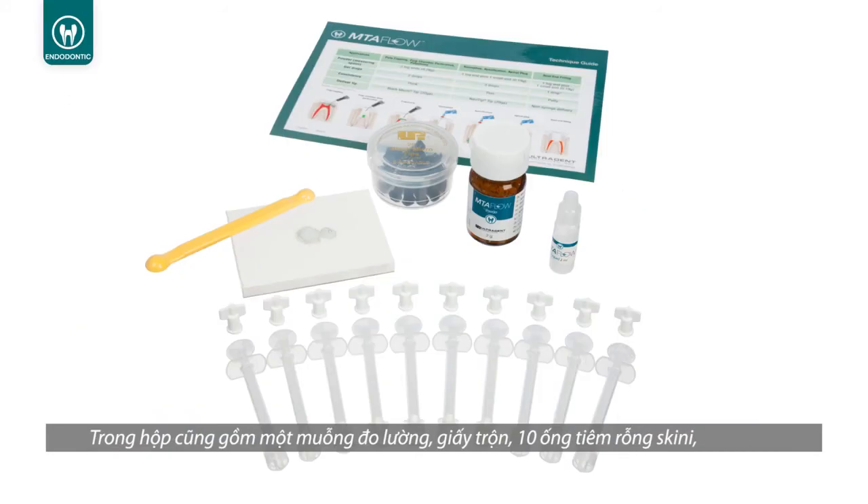The kit also includes a measuring spoon, mixing pad, 10 skinny syringes, 10 luer lock caps, and 20 black micro tips.